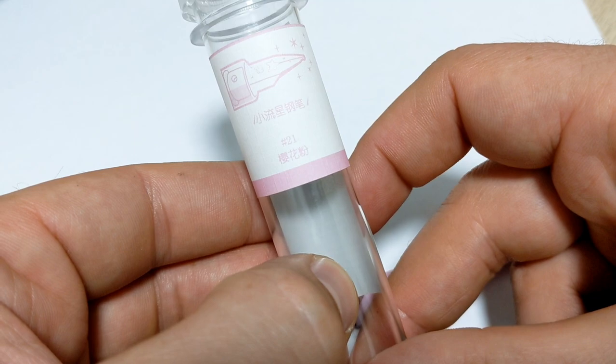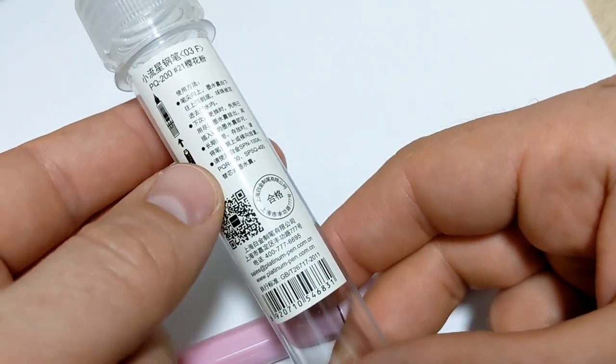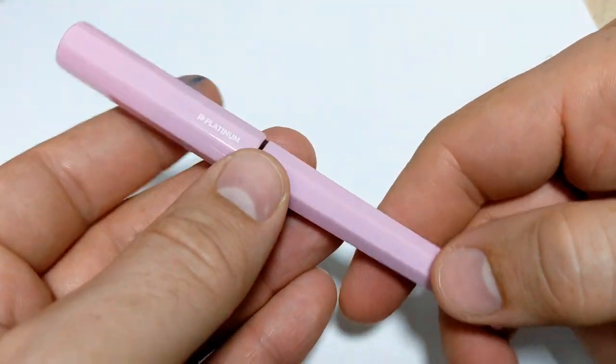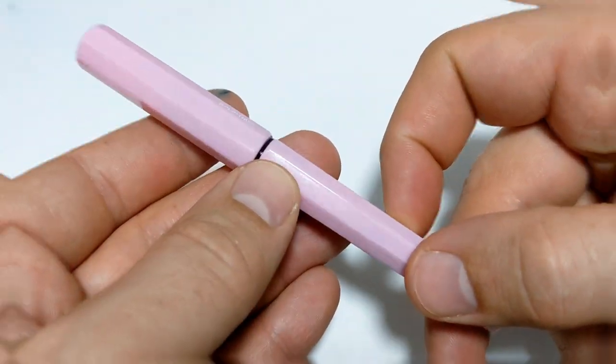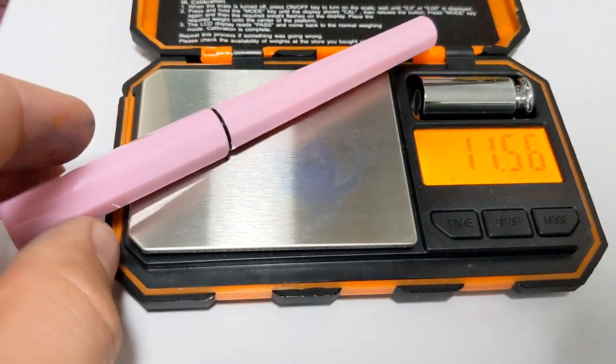The stickers are terribly crooked. I mean, this one's not so bad, but it is bad — this thing's just way off kilter. So whatever, you're not buying it for that. Small little pen, I'll weigh it — this feels mega light. So what are we tipping the scales at? 11 and a half grams.